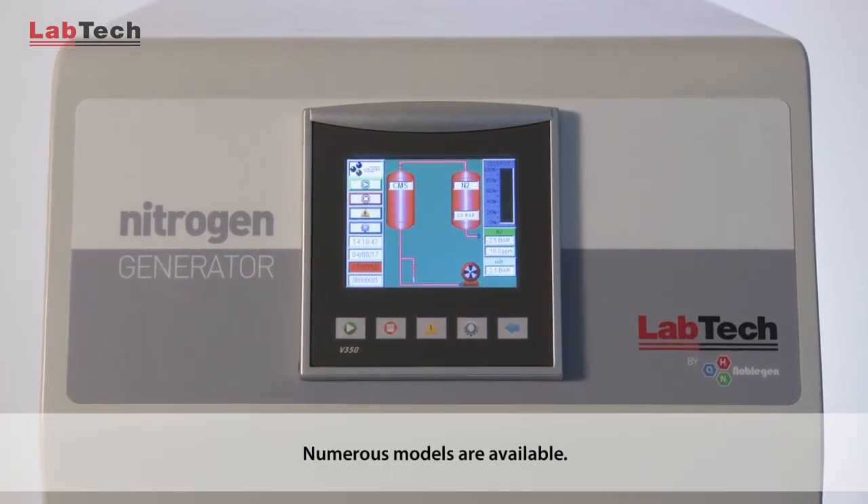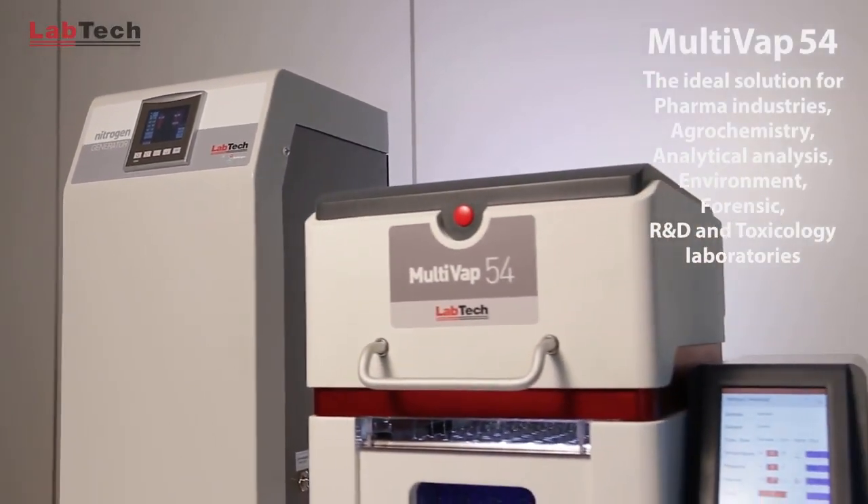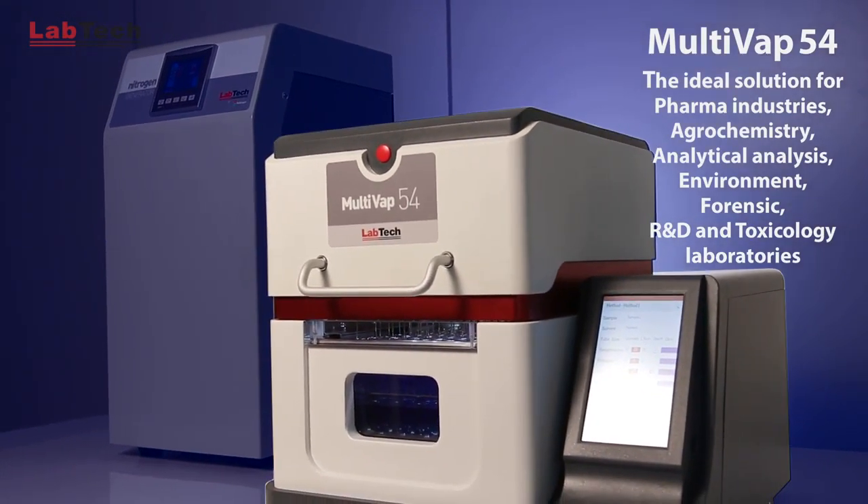Numerous models are available. The Labtech Multivap 54 is the ideal solution for pharma industries, agrochemistry, analytical analysis, environment, forensic, R&D, and toxicology laboratories.